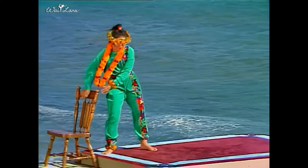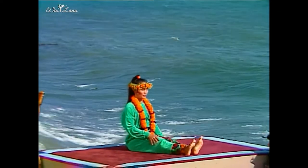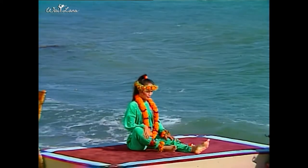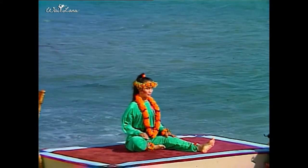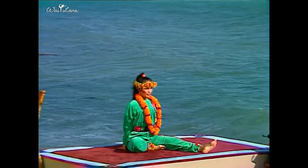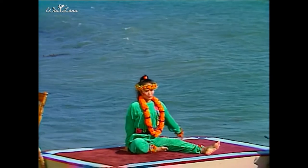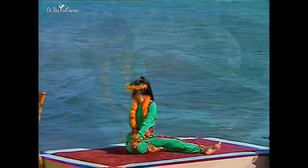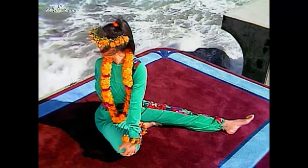Sit on the floor with your legs extended. Bring the sole of your raised foot against your upper left thigh. Place your hands behind you and lift your spine. Inhale, exhale and twist to the right. Bring your left hand to the outside of your raised knee. Turn your head and look over your right shoulder.